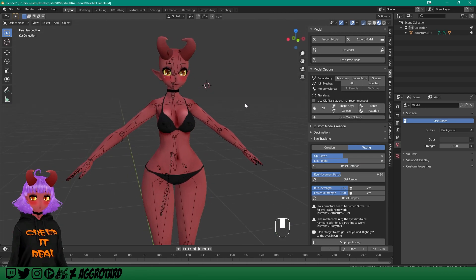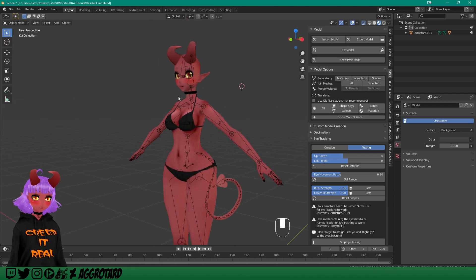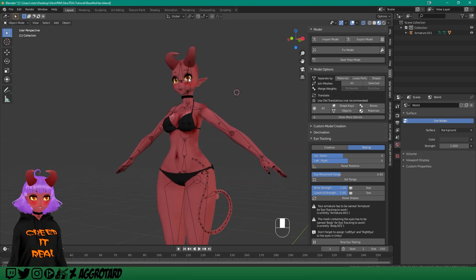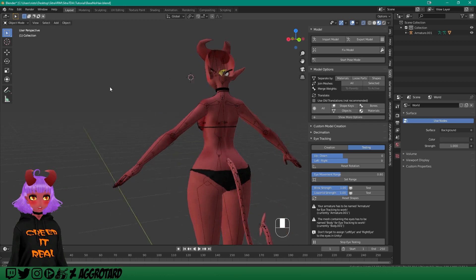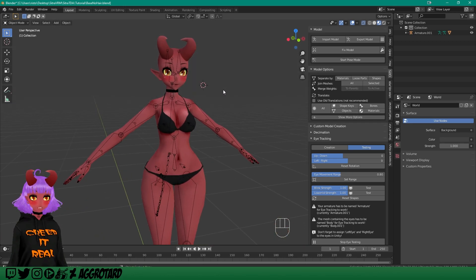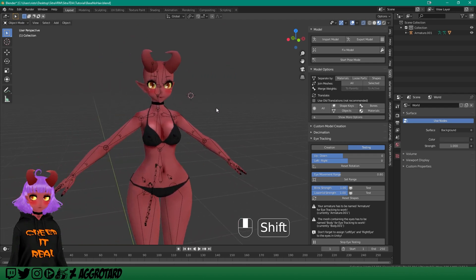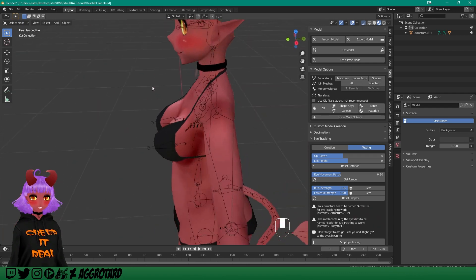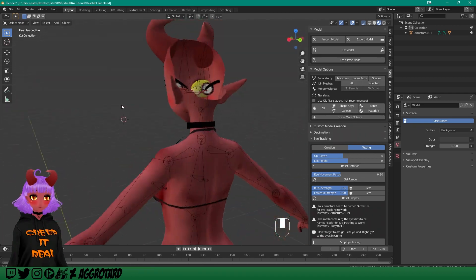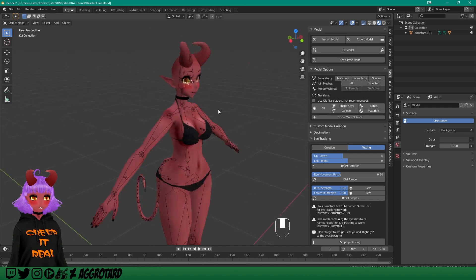Let's do a quick thing about moving around in Blender. Middle mouse button lets you rotate around your model. If you hold Shift and middle mouse you can pan. Mouse wheel zooms in. Those are probably the three basic movement controls you're going to need for this.